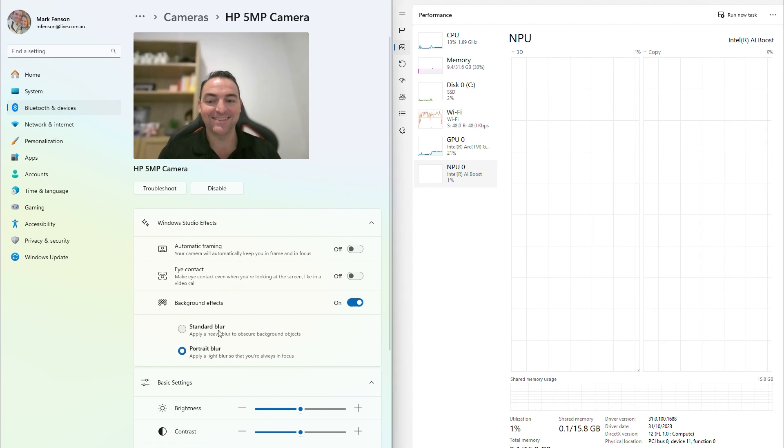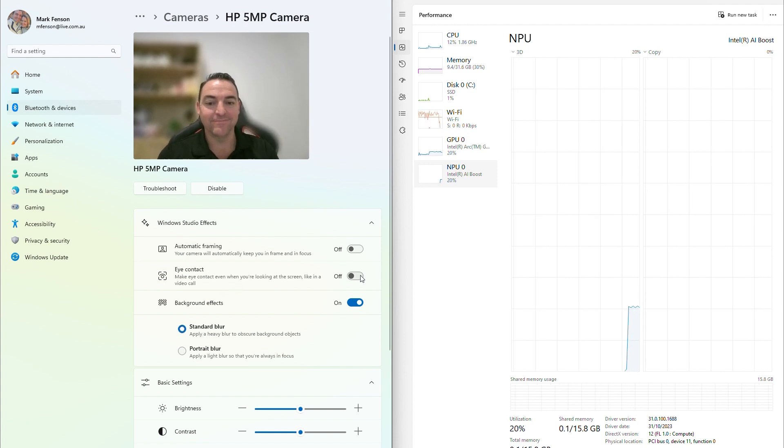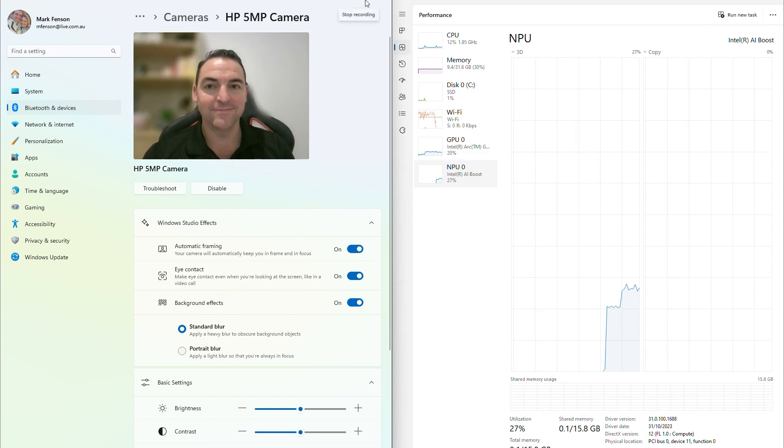Activating background blur for professional looking meetings, ensuring that you're always in the focus. You can engage your audience with the eye contact effect, making every interaction more personal and direct. Whilst also being able to move freely with auto framing, keeping you centered, perfect for dynamic presentations.